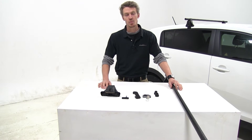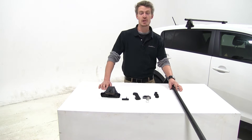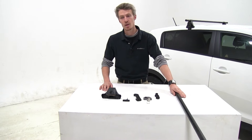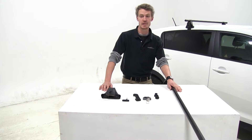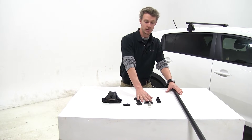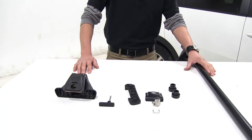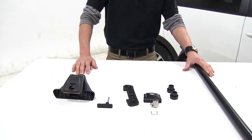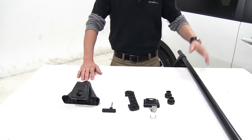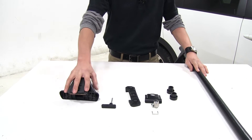Today on our 2015 Kia Sportage, we will be testing the Yakima roof rack system using part number Y00409 for the 58-inch cross bars, part number Y00699 for the Q99 Q-clips and pads for the front, part number Y00683 for the Q83 Q-clips for the rear end pads, which we already have installed, and part number Y00124 for the Q-tower.